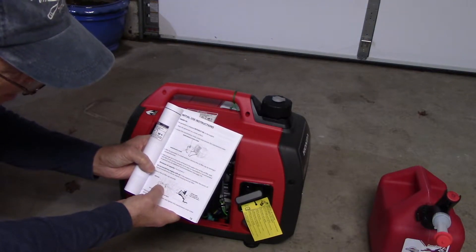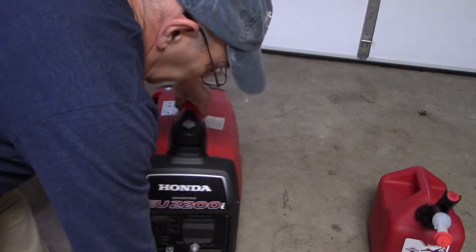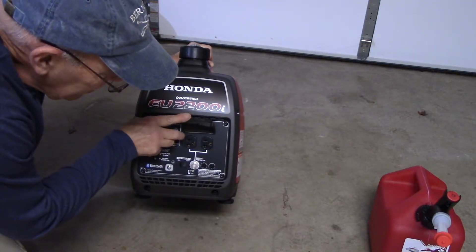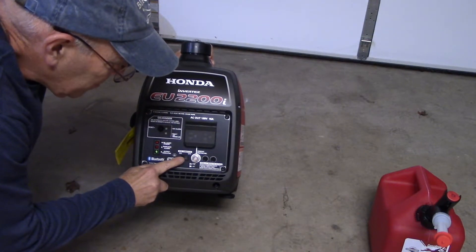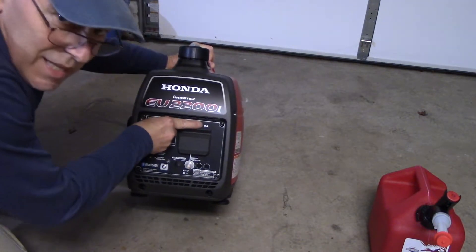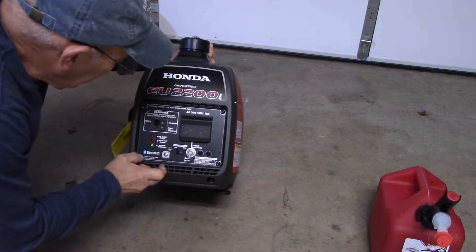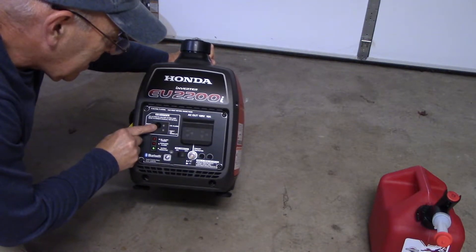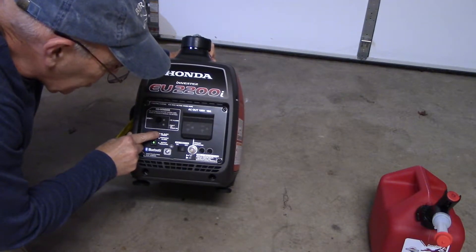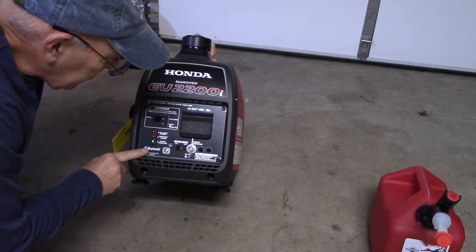We're going to pour the oil in, fill it up, and then once we've filled the oil we'll come back, gas it up, and get this started. But before we do that let's talk about the generator itself. It has plugs underneath here that you can plug your regular conventional outlets into. It has an eco mode so you can set it to get the best possible fuel economy. It says 15 amps up here, but down here it says it's a 20 amp breaker. There's a reset over here too. It has a CO alarm — if carbon monoxide is too high it'll set off an alarm — plus an oil check alert, an overload indicator, and it is Bluetooth capable.